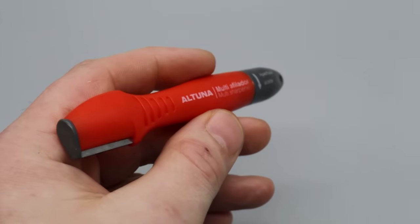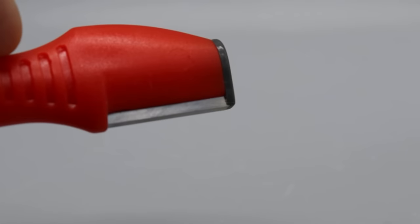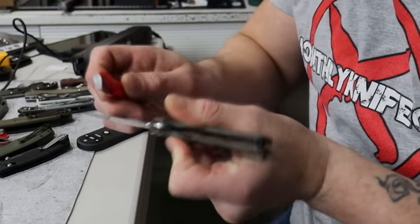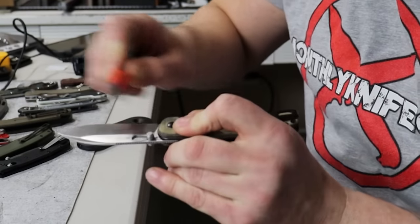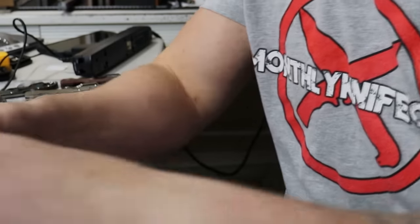I did not know how to use this sharpener, and that's coming from a sharpener. It came with no directions whatsoever, and the only way I could find any information on how to use it was online, so I watched videos on it. However, I found some that said use the corner, and some that showed using the flat side. It has a flat side and two corners, so I was very confused. I figured I'd just test both and test this thing every way, shape and form anyway.